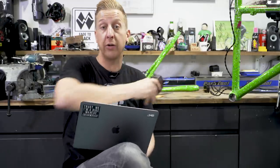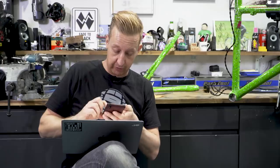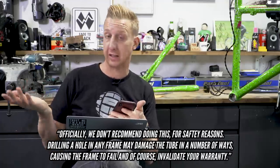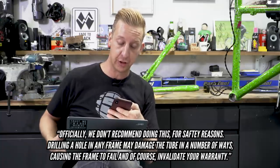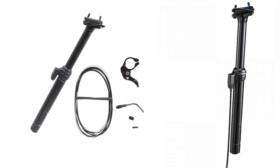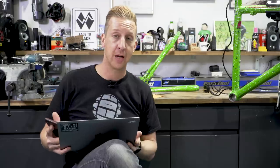I spoke to the warranty people at the UK Marin distributor — this is from Johnny at Marin Bikes. He says officially they don't recommend doing this for safety reasons, and drilling a hole in any frame may damage the tube in a number of ways causing the frame to fail — and of course it would invalidate your warranty. If you don't want external cables looping from the top, a really good option is a TransX post, which is on screen now. The cable comes from the bottom of the post, so you can discreetly run it along the underside of the top tube. It'll look neat, be safe, and will not invalidate your warranty. That's the one to go for.